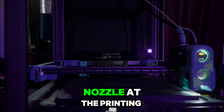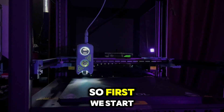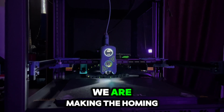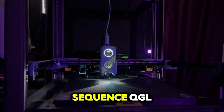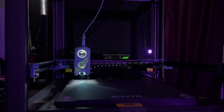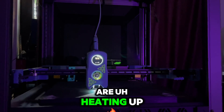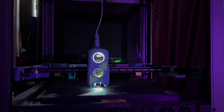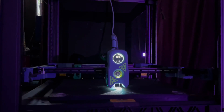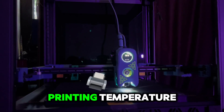It's a small print — a first layer calibration as I like to call it. After the bed mesh, we preheat the nozzle to the printing temperature. So the sequence is: heat the bed, homing, QGL, bed mesh, then heat the nozzle — and throughout all this time the bed is at the printing temperature.